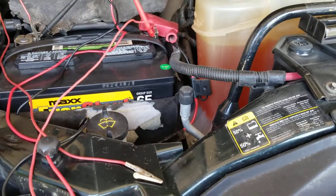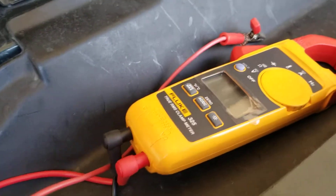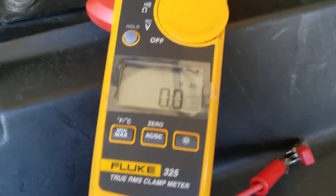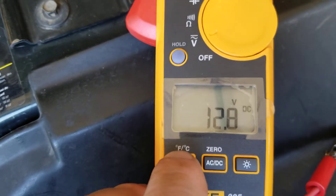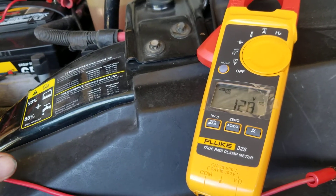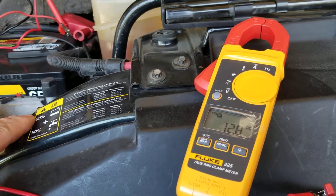Hey guys, welcome back. The next test I want to do on my Excursion is to check the health of the batteries. I got a Fluke 325 here that has a min/max feature on it. We'll turn it on, switch it to DC, get the min/max feature rolling. While I'm cranking the motor over, I want to see what the minimum voltage it drops down to — if it's below 10 volts, the batteries need to be replaced.